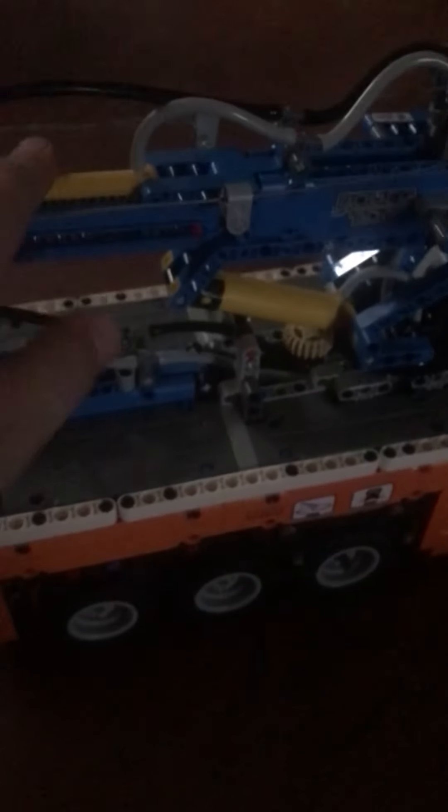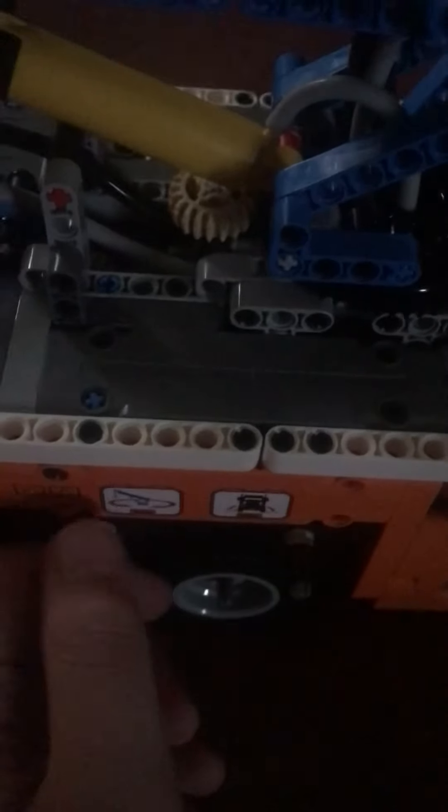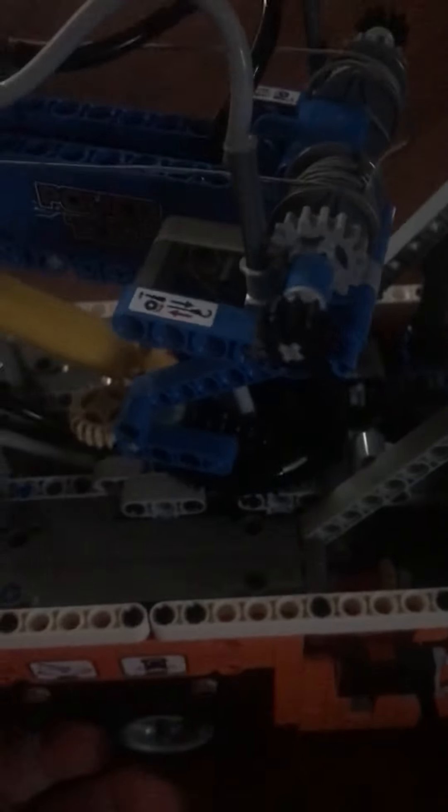I'm going to start with the non-pneumatic functions. Those are the tow bar. You have this knob to turn the turntable — when you turn it left it goes left, and when you turn it right it goes right. So when you have a crash off to the side you can go retrieve it. These are the stabilizers: front, side, and back.